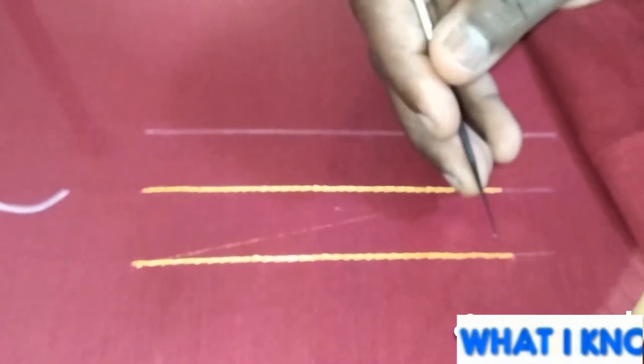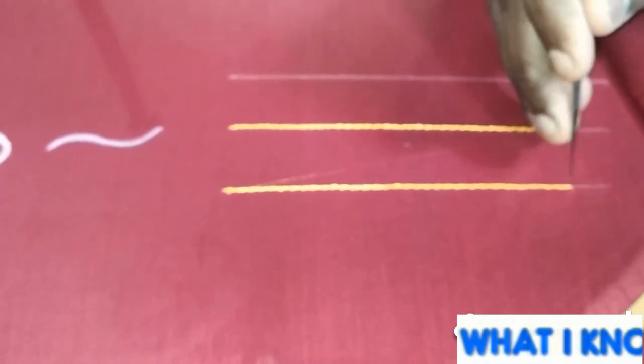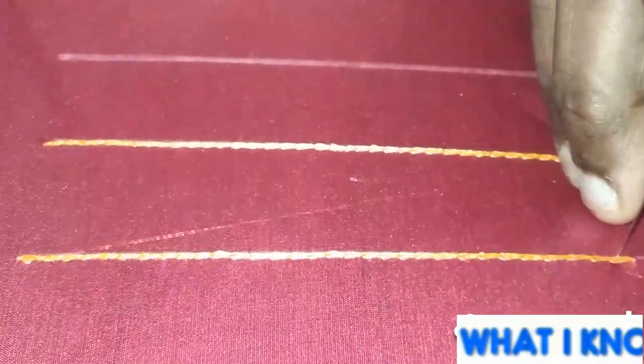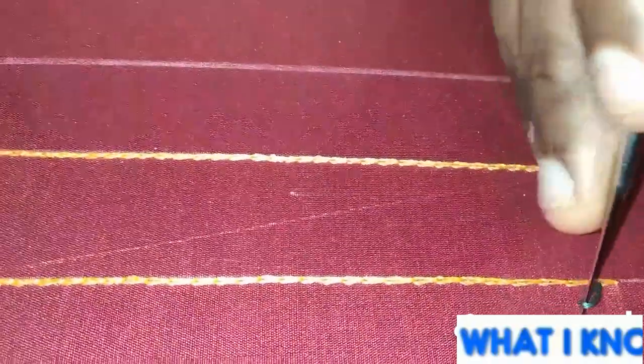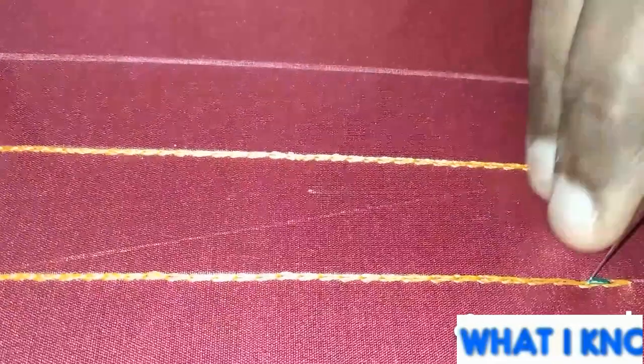If we are going to make a second chain, we will make a loop with each chain. Once you are going to make a second chain, we will make a second chain. First chain loop, second chain loop.